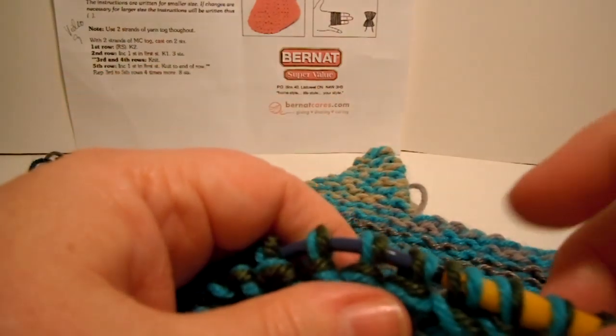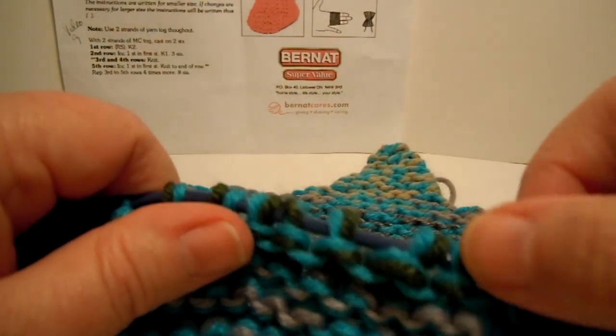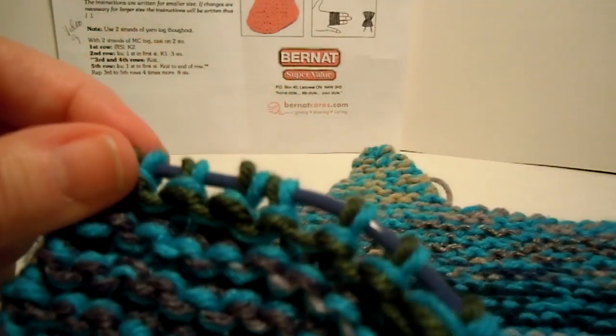Counting the stitches: 1, 2, 4, 6, 8, 10, 12, 14, 16, 18, 20, 23. Yay!